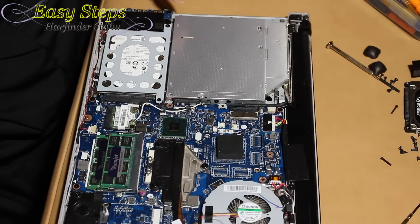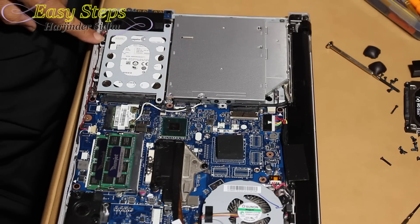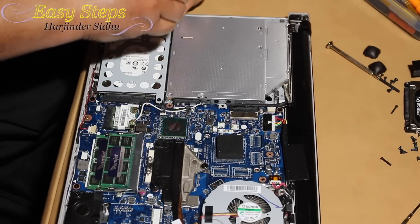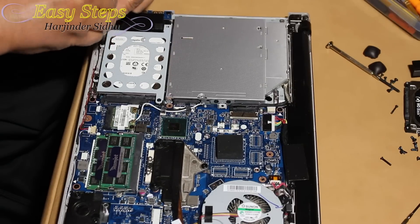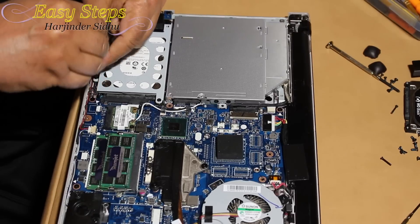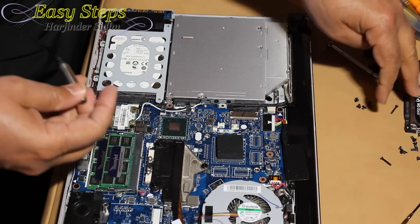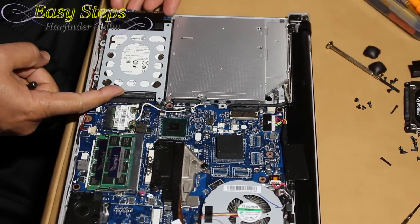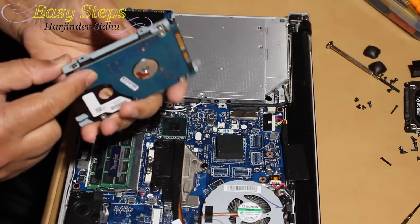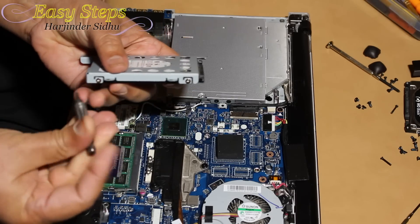Now this is the hard drive. In order to open the hard drive we need to open four screws — one, two, three, four. Three screws are the same kind; one is a little different. As I mentioned, it's a good idea to make a diagram on a piece of paper and write down where each screw comes from. This fourth one is a little longer. Now the hard drive — you push it back then lift it up, it comes out. To remove the hard drive bracket there are four screws, two on each side.